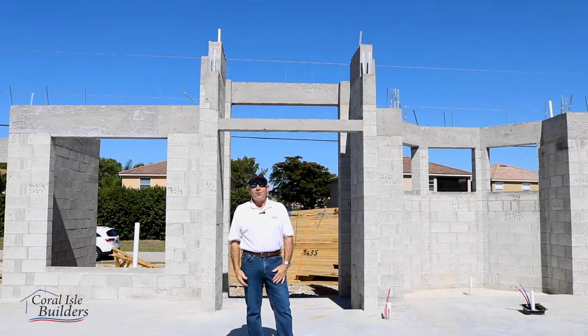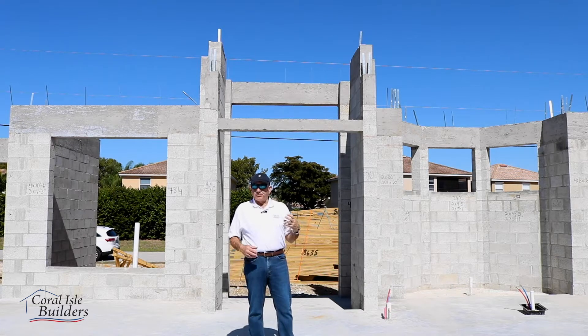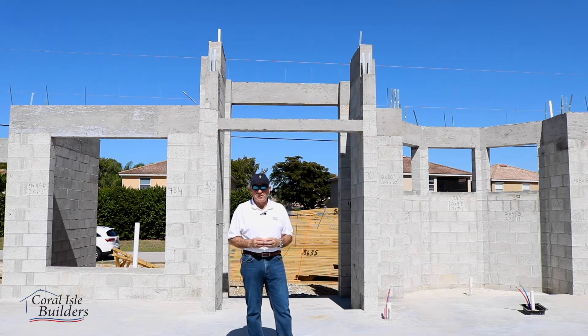Hi, welcome back. We're here at Coral Isle Builders on one of our job sites. What I'm here to show you today is how we build a house. There are a lot of approved building methods used in Florida — some of them are good and some are not so good. What we like to do is build the best possible house and foundation that you can get for your money.